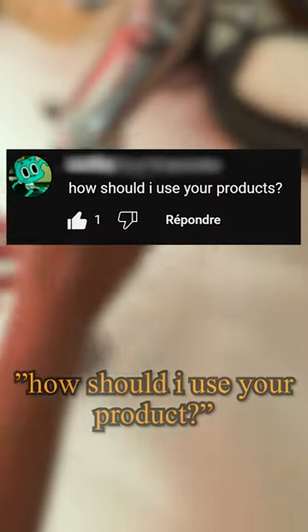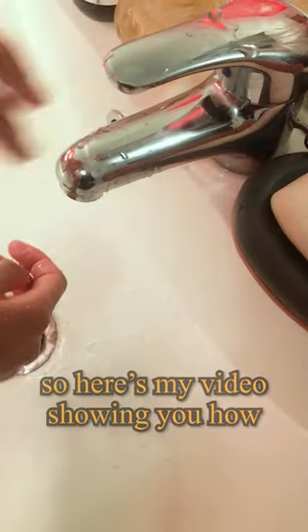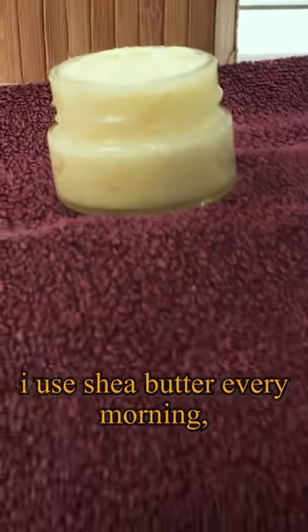People often ask me in the comments how they should use my product. So here's my video showing you how I use shea butter every morning to moisturize my hands.